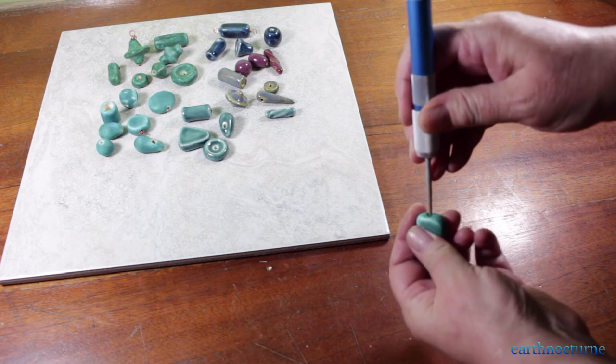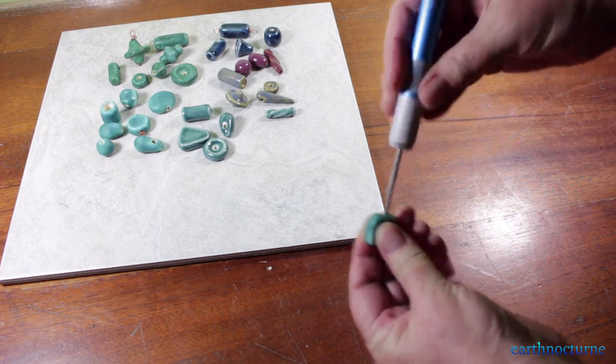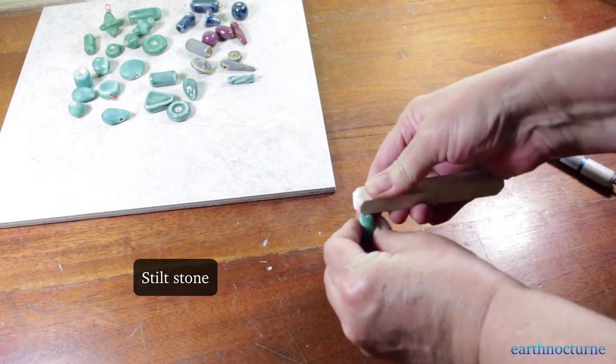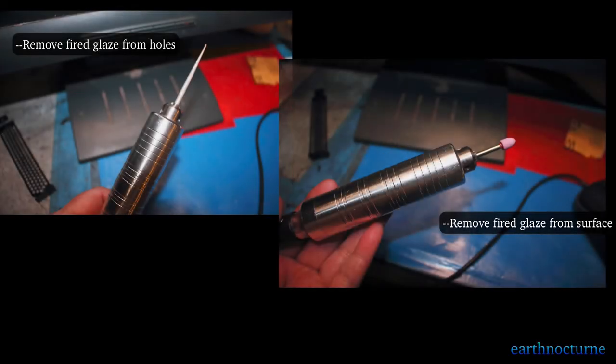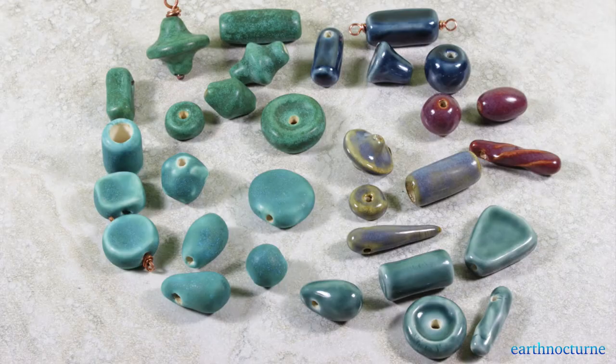I'm using a bead reamer to remove any glaze from the holes that's been fired in, and a stilt stone to take off any sharp edges around the holes. You can also use a flex shaft for removing the glaze. I usually wash the beads in soap and water, dry them, and use a buffer. If you have one available, these are a very nice way to finish the beads.